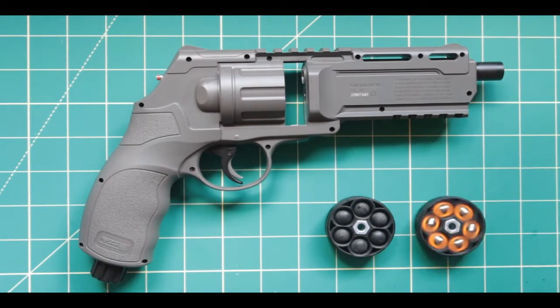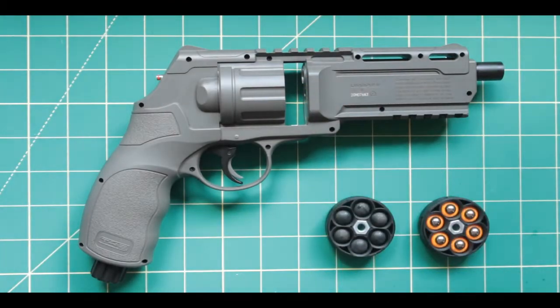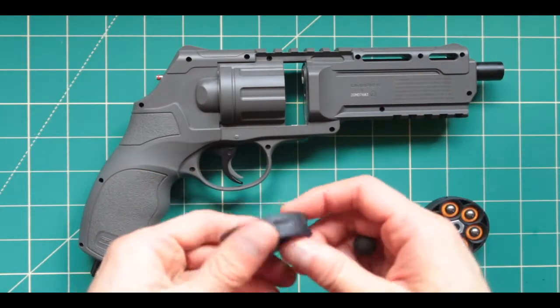Hello and welcome. Today's video I'm going to be showing you how you can go ahead and load this up with custom BBs. If you did enjoy this video there's going to be a link to a video review of this BB gun.